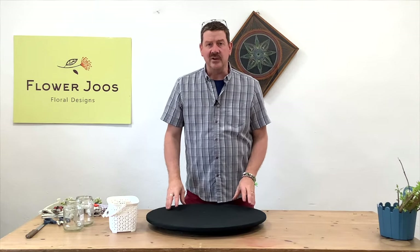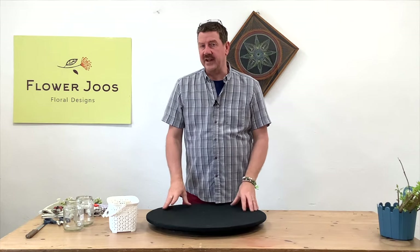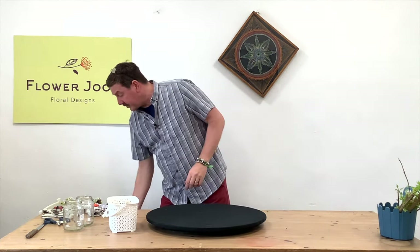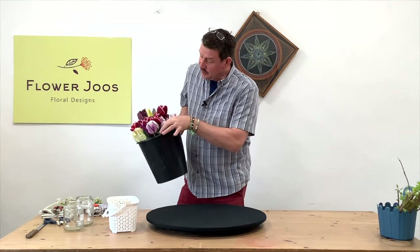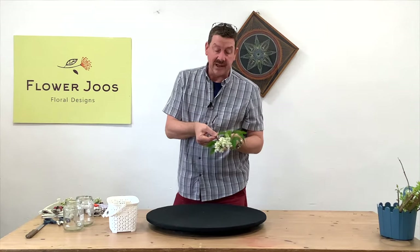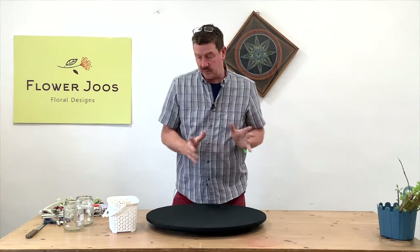Hello, welcome to Flower Juice. My name's John MacDonald and today we're going to make a simple arrangement using some materials that I've actually gathered from my garden, which are basically going to be tulips. I've got some really nice two-tone tulips and I've also got some absolutely beautiful lilac as well. So that's going to be our flowers that we're going to use.